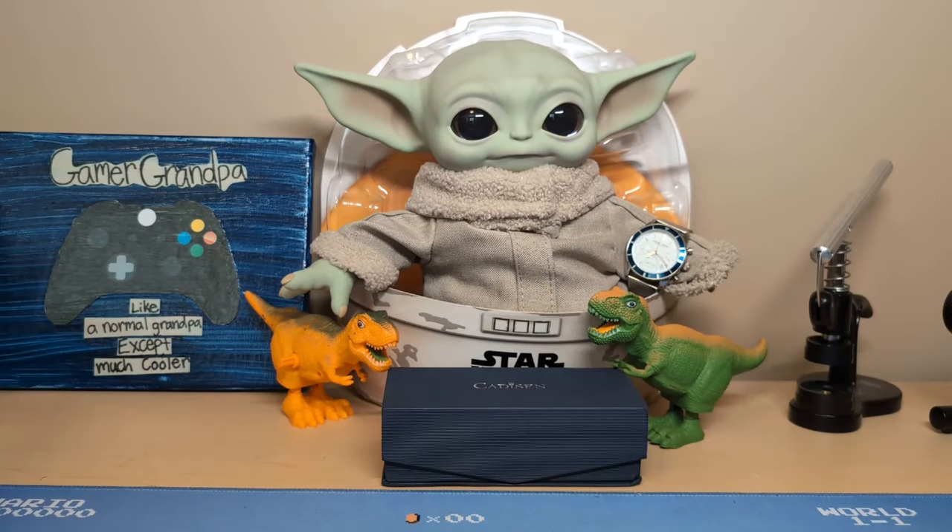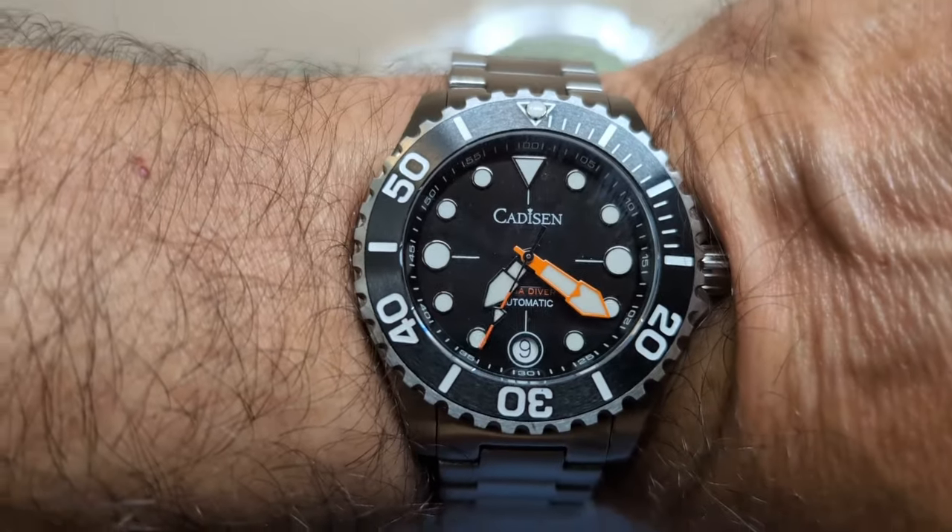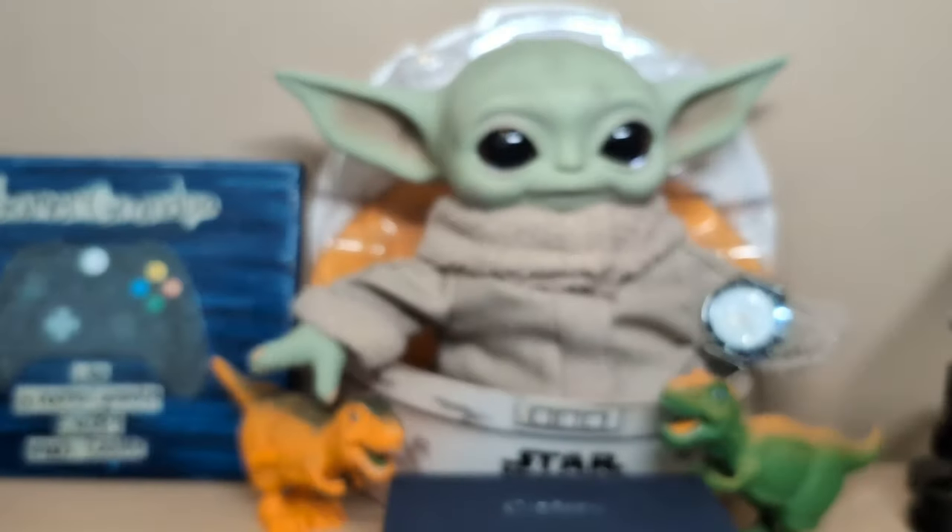Hello, this is the Watchdog and welcome back to Fifth Watches — if watches weren't fun, you'd only need one. Today we're going to review the Cadisen 8053. Let's start with the wrist check: I'm wearing another Cadisen, the 8032.